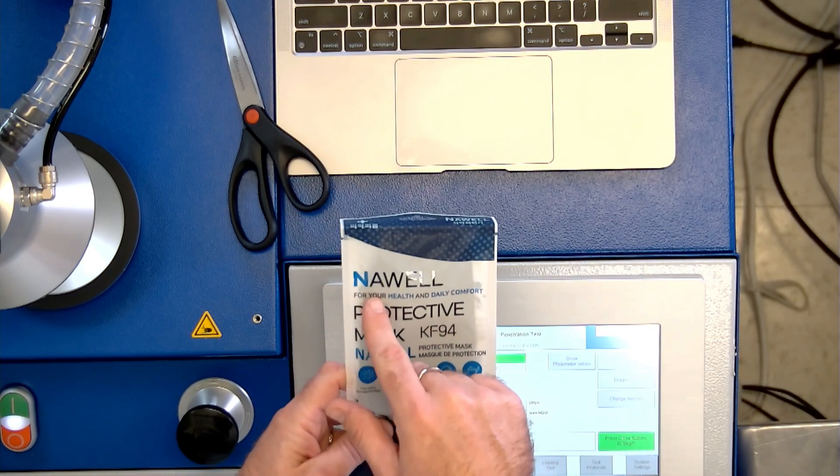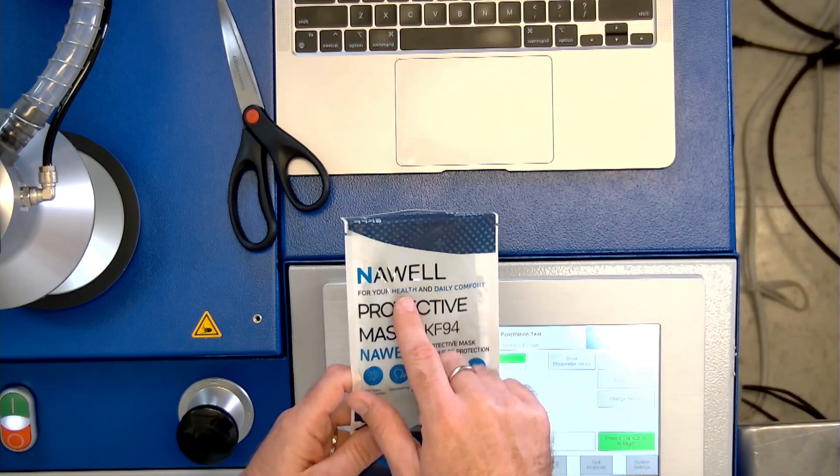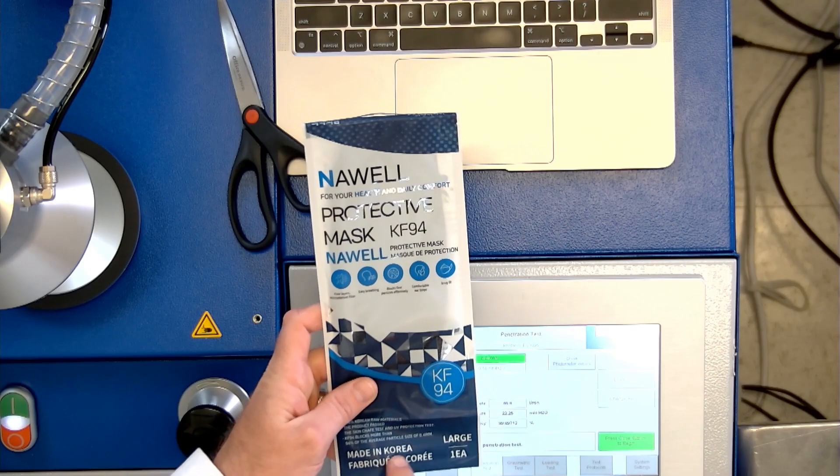This is the Nah Well Protective Mask. KF94. Made in Korea.